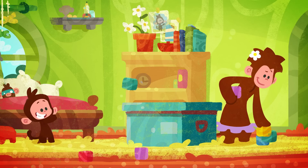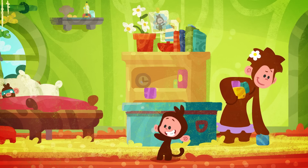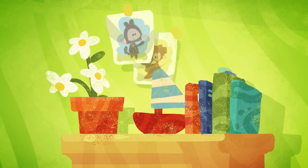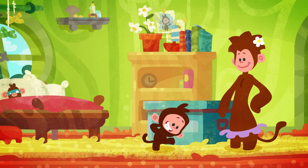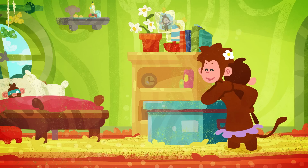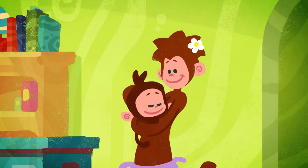We know tidying up can be a bore, but there's nothing left to pick up anymore. When we look beneath our feet we can be sure — we can see the floor.